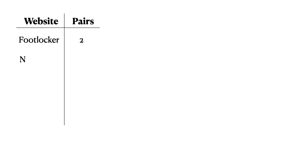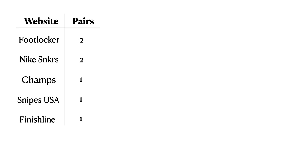Alright, a breakdown of how I copped my Game Royals. I definitely could have caught more pairs because I had it really figured out — I think I did pretty good manually with six pairs. But we have a lot of releases coming out the rest of this month and going into June, so I thought I'd save a little capital for those.